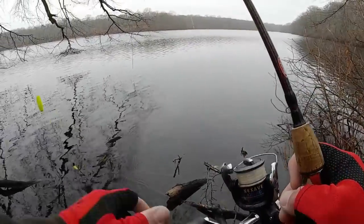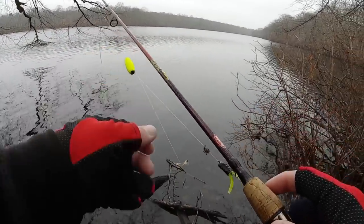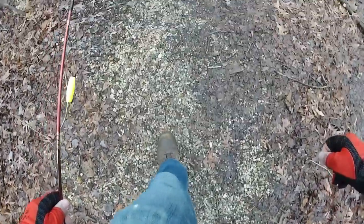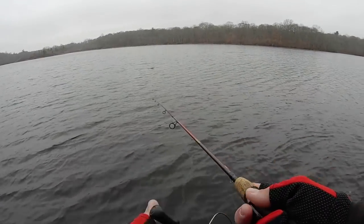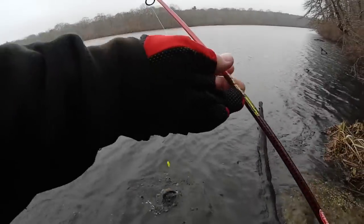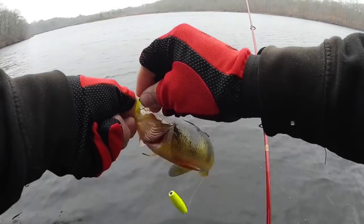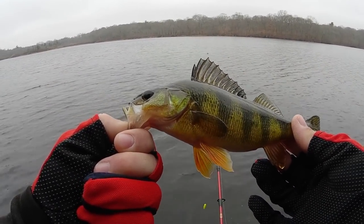I'm going to move spots — I wasn't really seeing any action over here, so I'm going to keep moving around and see if we can zone in on some fish. Oh, there we go — fish on! It's a perch. Alright, first fish — little fat perch. I can lip him, he's big enough. Nice little fat perch right here. First fish on the crappie magnet.